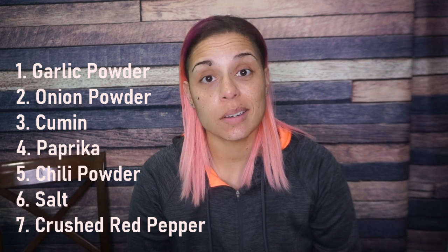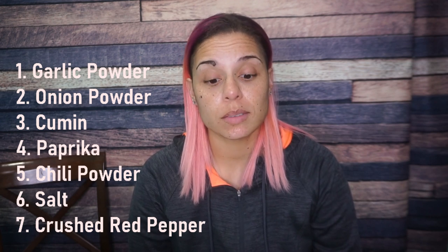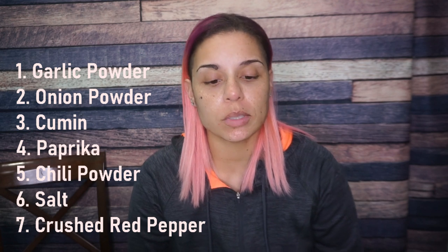Seven ingredients — you can mix up a big old batch and use whenever you want to. Garlic powder, onion powder, cumin, paprika, chili powder, salt, and red pepper. Of course you know I like it hot, so you can use as much or as little of that red pepper as you would like.